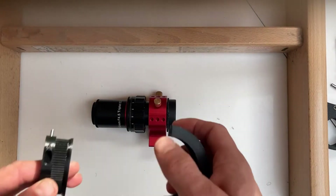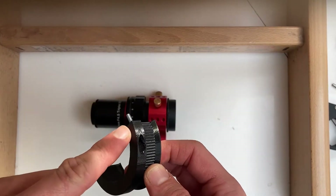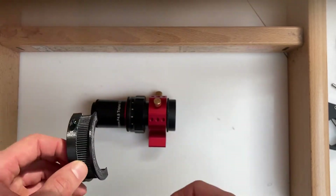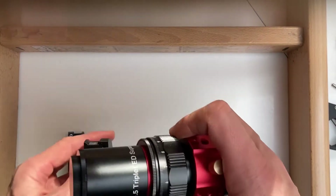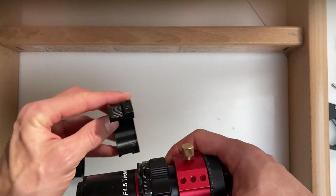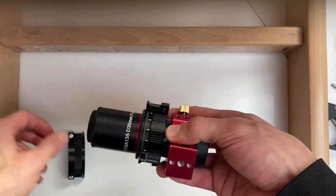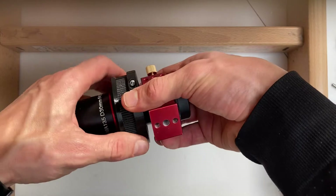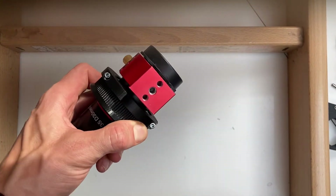First take the MXL 3D printed ring and put the 16mm long M3 bolts into the holes. Put the ring onto the lens with teeth facing to the front, like so, and tighten down the bolts.